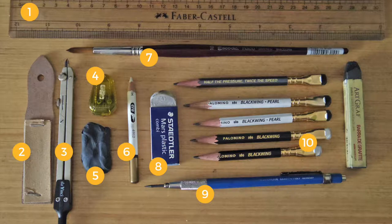Main tools: Palomino Blackwing pencils, Palomino Blackwing Pearl pencils, Palomino Blackwing 602 pencil, and Art Graph water soluble graphite block.